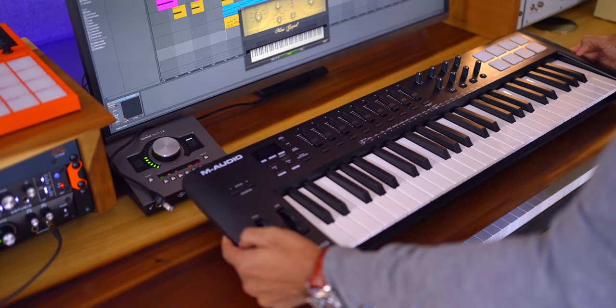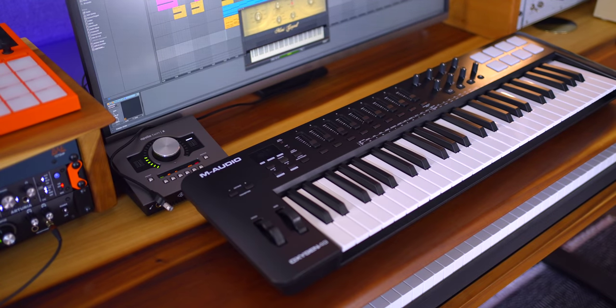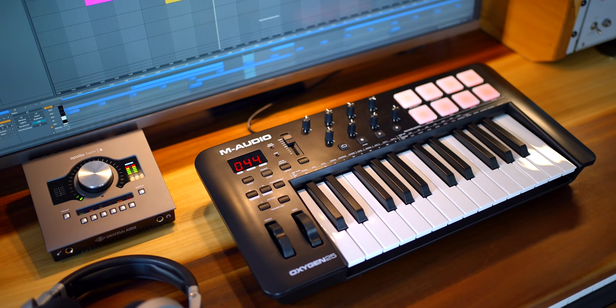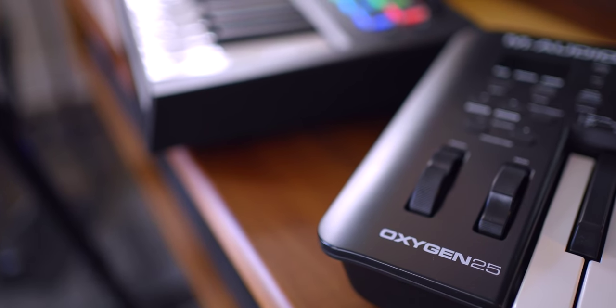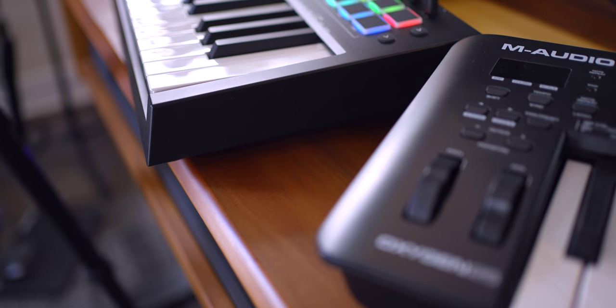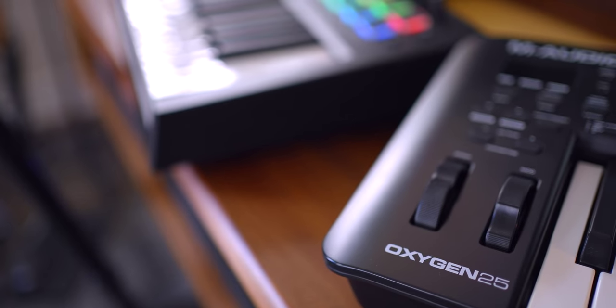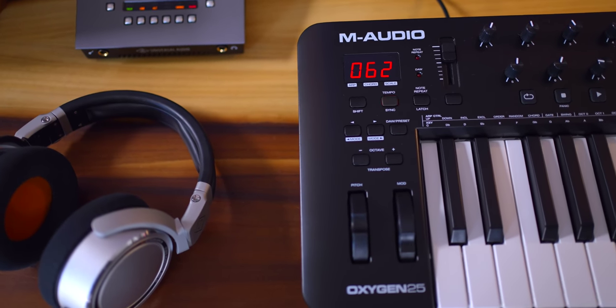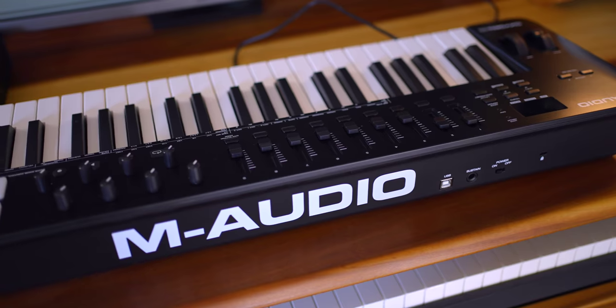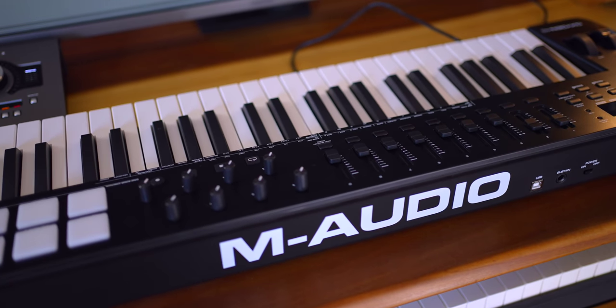Let's talk about the build quality next. Keep your expectations in check here and remember the price. The look is on par with the previous version of the Oxygen series and I really wish they had updated it — even just getting rid of the rounded edges would have been more modern looking. Design is subjective so maybe you'll like it. The rest of the keyboard matches the quality level, including the pitch and mod wheels. Aside from the plasticky look and feel, everything is pretty tight and sturdy. Other modern mini keyboards look a lot sleeker than this, but many of those keyboards don't cover DAW control the way the Oxygen does.